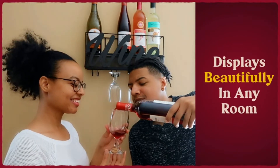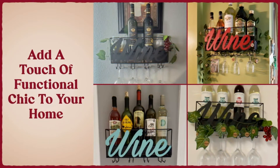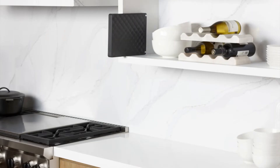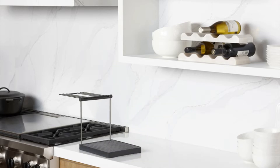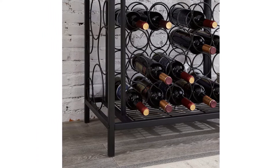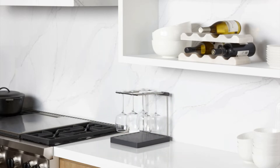Is your wine glass collection growing? Do you want to flaunt this precious stemware around the house, or perhaps you're looking for smarter ways to store them? Look no further — we've researched everything you need when it comes to wine glass racks, including the best ones you can purchase online. We've also included a buying guide reviewed by a wine consultant and sommelier to help you pick the most fitting wine glass rack according to your needs.